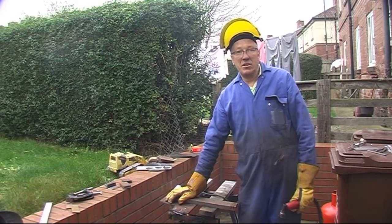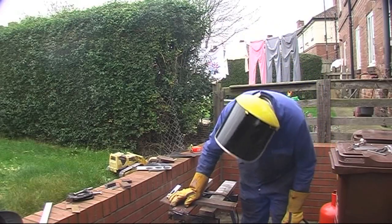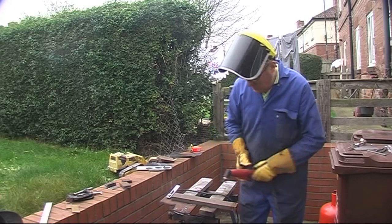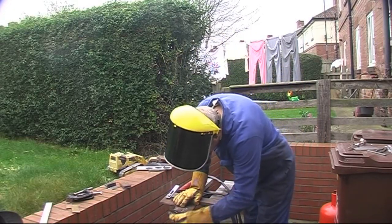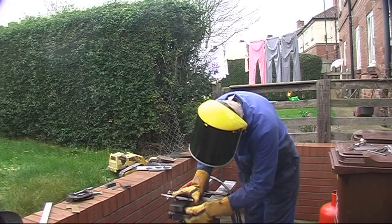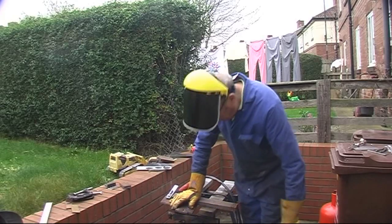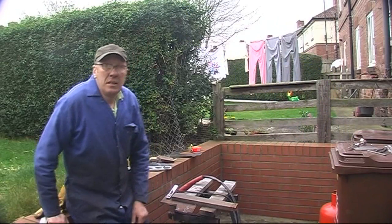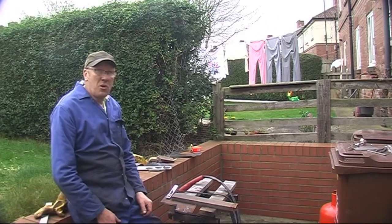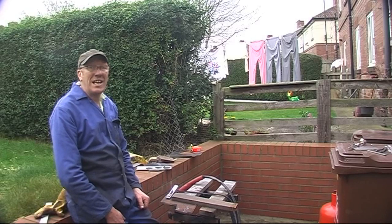That's awesome — straighten things up. Beautiful finish. Got to have one, got to have it. Anyway, thanks for watching. I'm going to clean up the mess before the wife gets back.